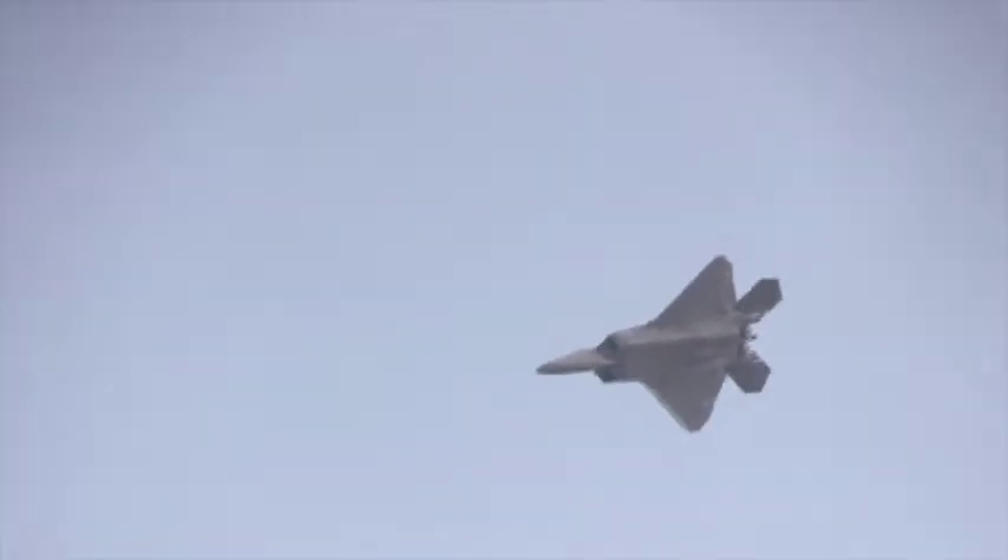The maneuvers are pretty much built to teach folks just what the specific performance of the high alpha capability and the thrust vectoring can get you. There are some high-G maneuvers that we do in the demonstration, but it's never really for very long. We get about a 360-degree turn in there where it's 9 Gs, and sometimes upward of that.